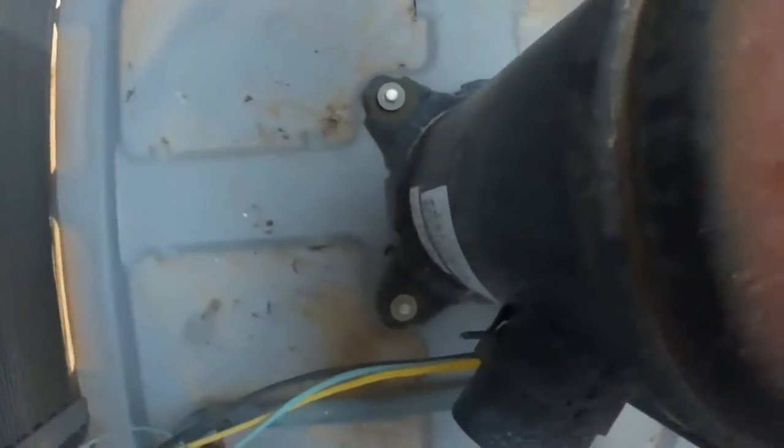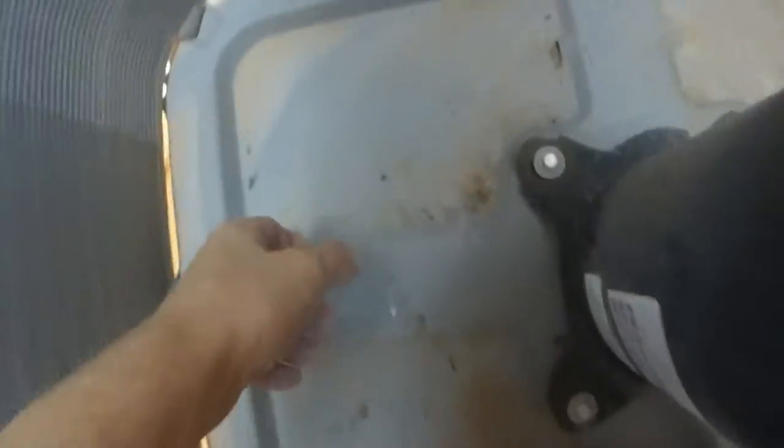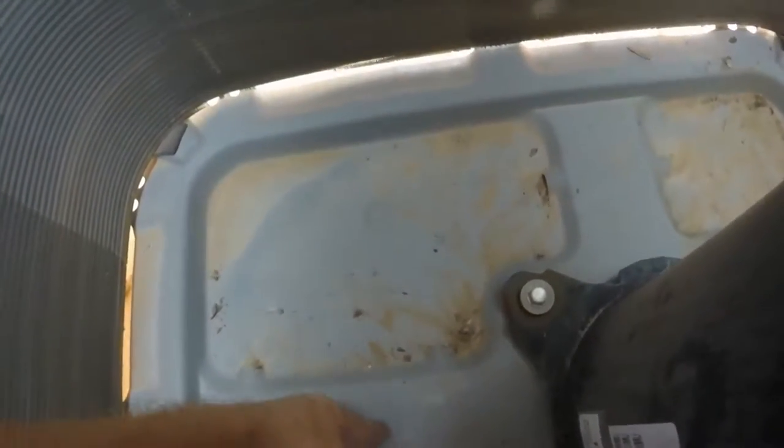Now I'm going to go ahead and clean out the debris. I went ahead and cleaned it out the best I could. As you can see, there are ports for drainage down in the bottom, so you just want to make sure those are clear so water and small debris can go down in there and out the sides.